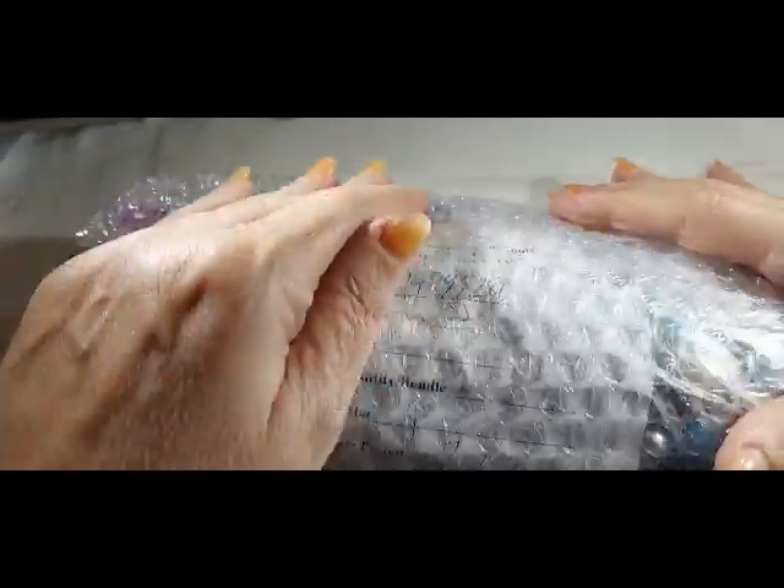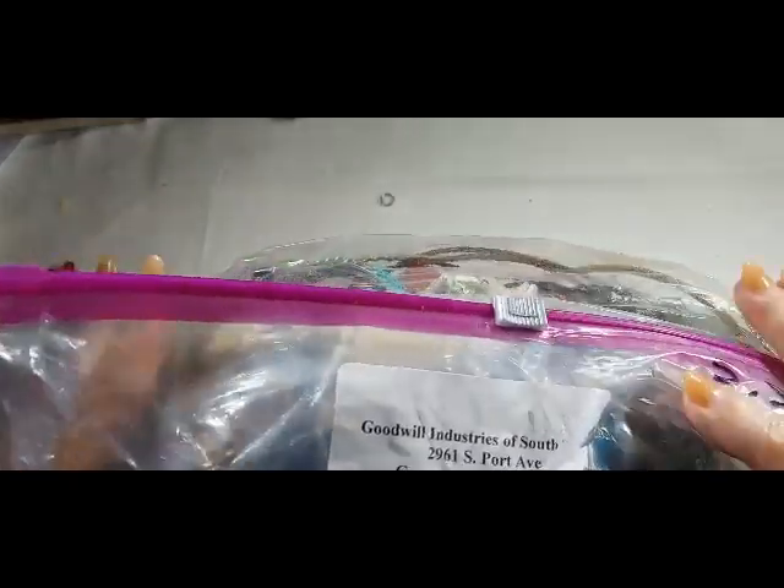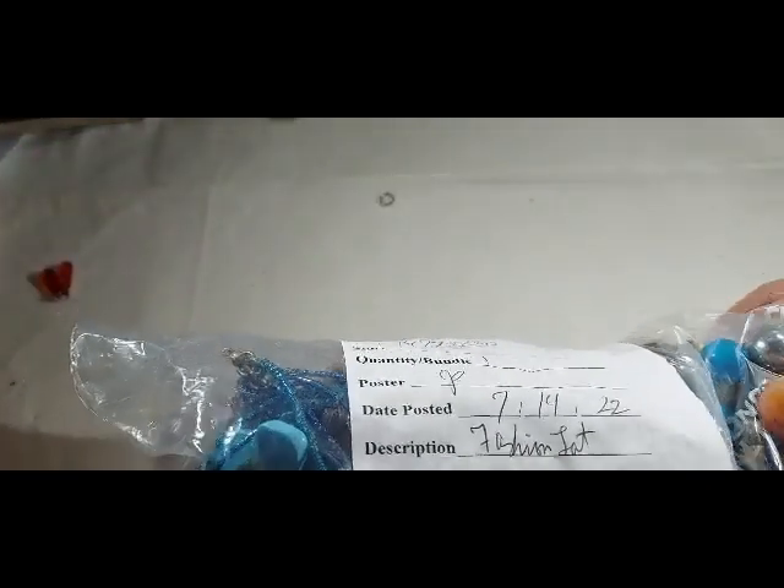Okay, this is part two of the Goodwill box I got with three different auctions in it — I said three but I mean part two. I haven't finished my coffee yet this morning, trying to get all the stuff done so I can take a lazy afternoon. This one is just 2.5 pounds, so it'll be a short video hopefully.